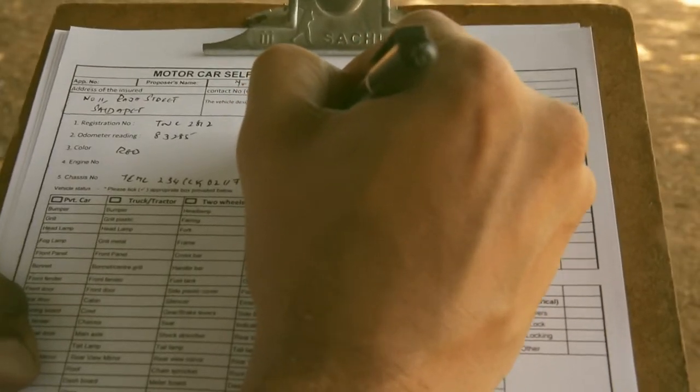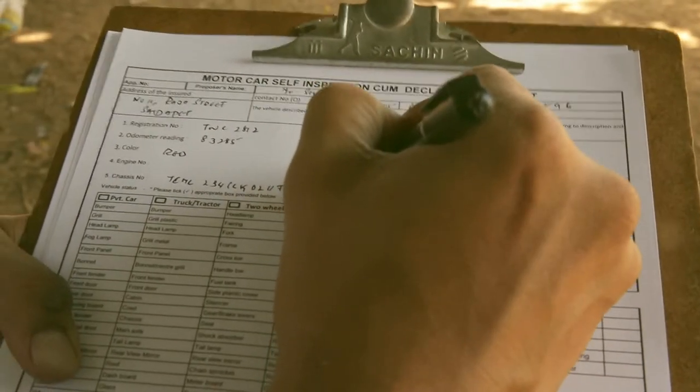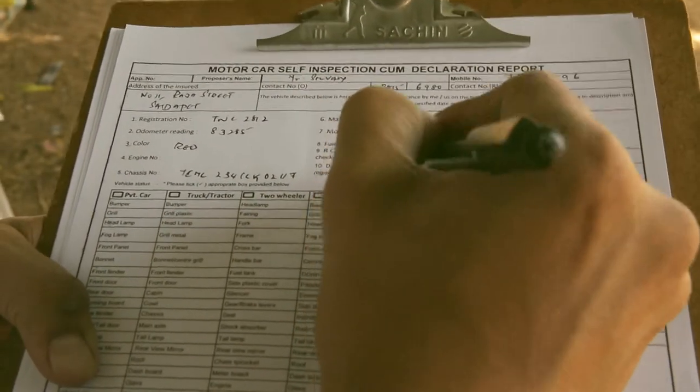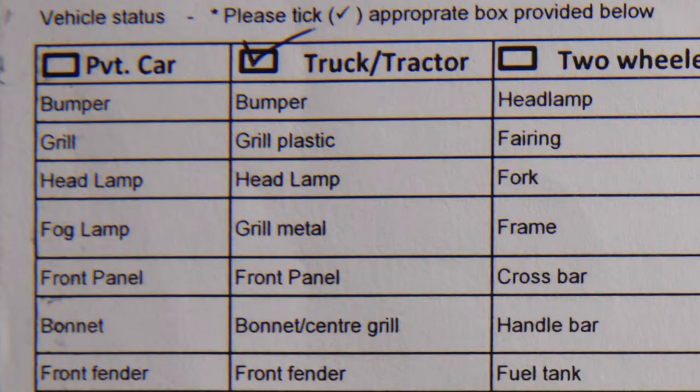Now mention the make, model and fuel type of the vehicle. Mention whether the RC book is checked or not, then write the date of registration. Mention the type of vehicle.